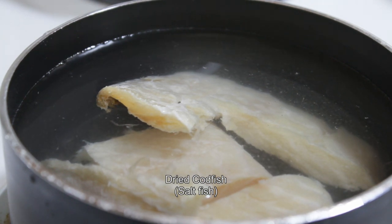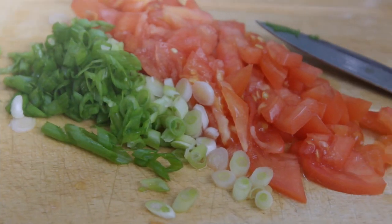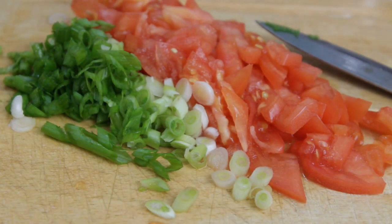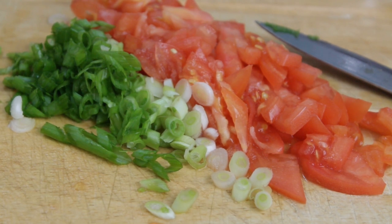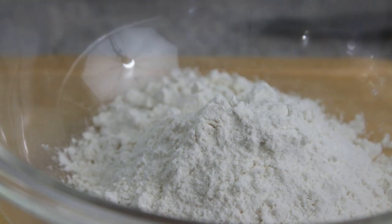First of all you want to cook the codfish for about five minutes, then drain off the water and shred the codfish. Then half of a tomato — a big one — and some onions. Both you want to cut them up fine, as small as you can get them.